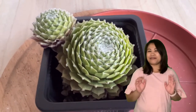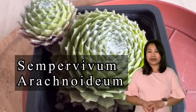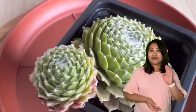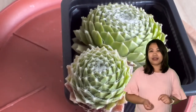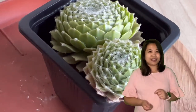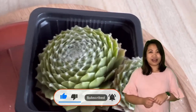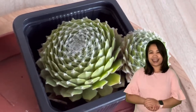Hey everyone, welcome back to my channel. My name is Mercy and today we're going to talk about how to take care of our Sempervivum arachnoideum, or commonly called the cobweb houseleek. In this video I will discuss the proper soil requirements, water requirements, light requirements, and other important information. If you're new to my channel, please don't forget to subscribe and hit the notification bell.